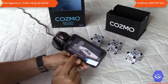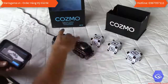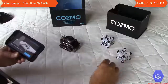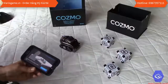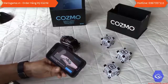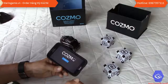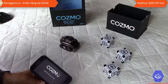It says tap continue and 'create a great play space' — put Cosmo on a clean open table in a well-lit room. I move the power supply aside and place the cubes in front of him, then click continue. The app notes Cosmo will try to avoid falling but, just like a pet, he might need your help.